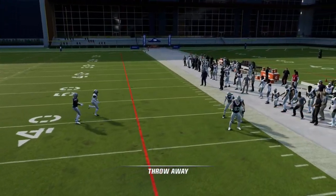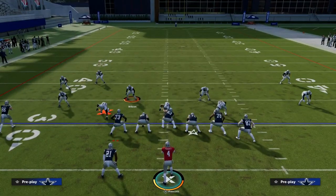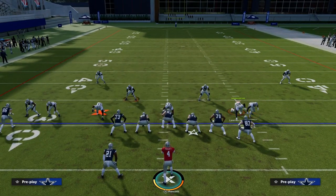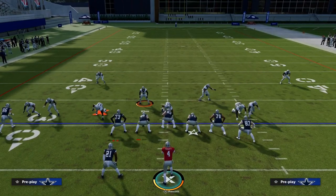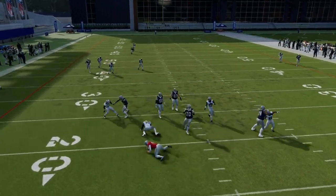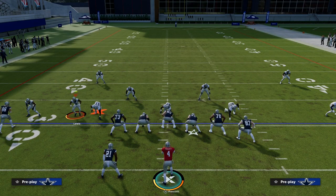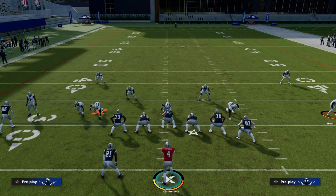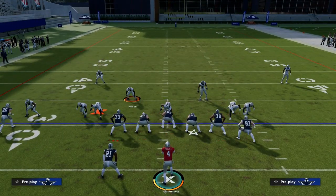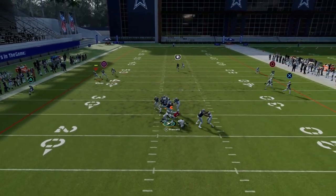Let me show you how to do it off the other side too. If we're doing this against a traditional bunch or trips formation, one of the things we might want to do is flip this play so we can get a sharper blitz angle from the defensive lineman. That kind of matters, so you want to play around and search for the best way to run that stacking contain concept. You can also do both contains — just stack them on the edge and then adjust your coverage as needed.